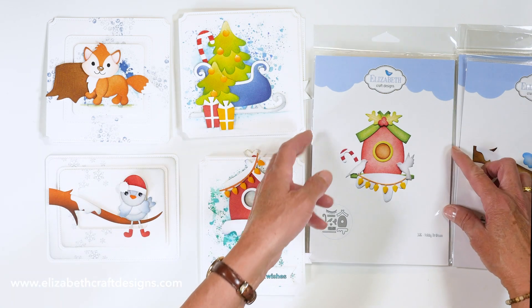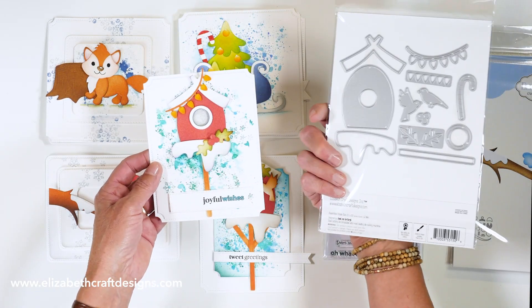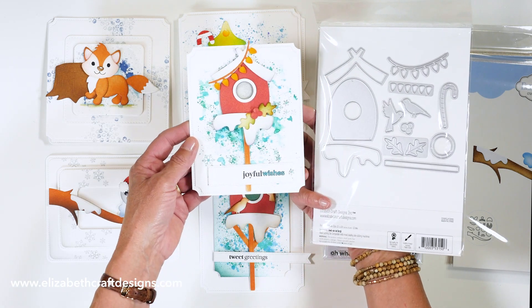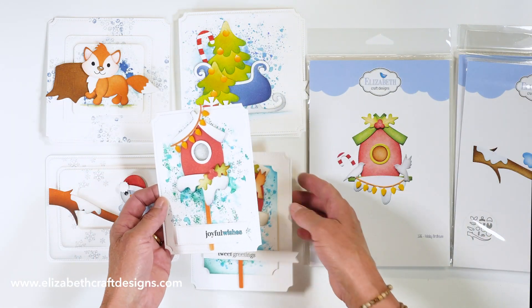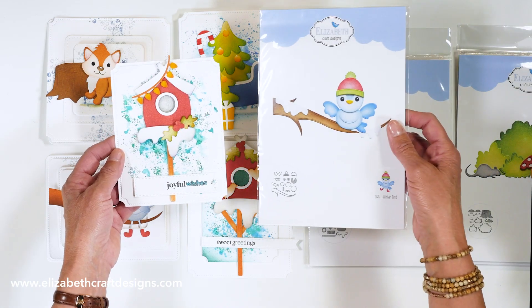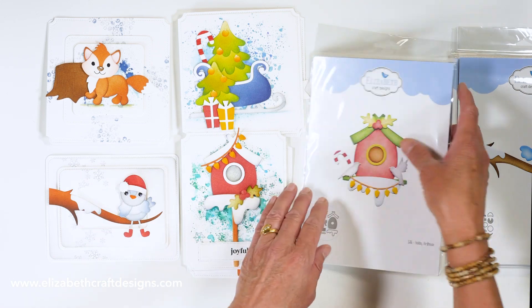And then we have the holiday birdhouse — also a die set. It comes with snow, a little light, candy cane, some leaves, and two little birds that can be used on there. It can also be combined with that winter bird. Really, really fun set to use.